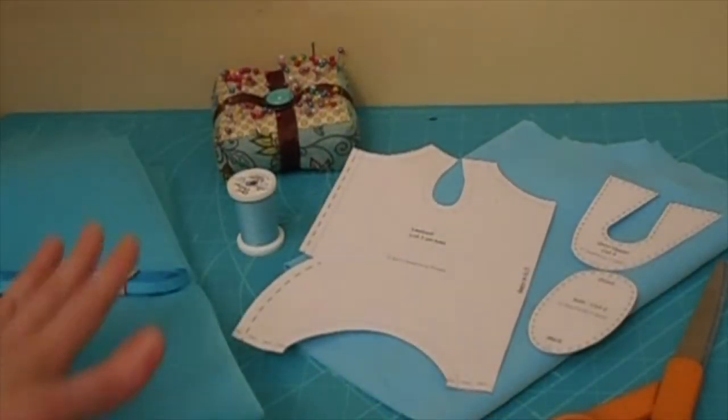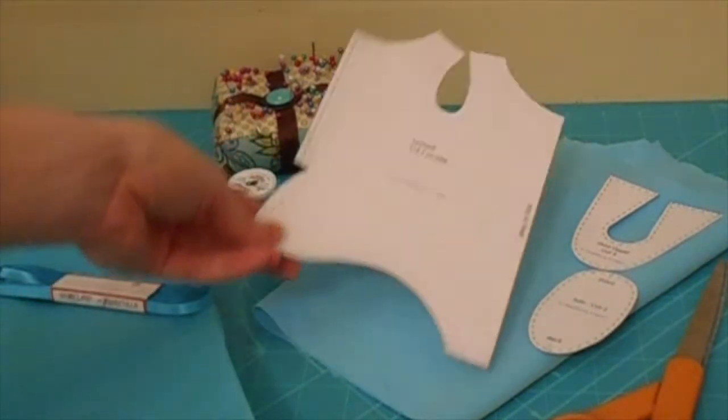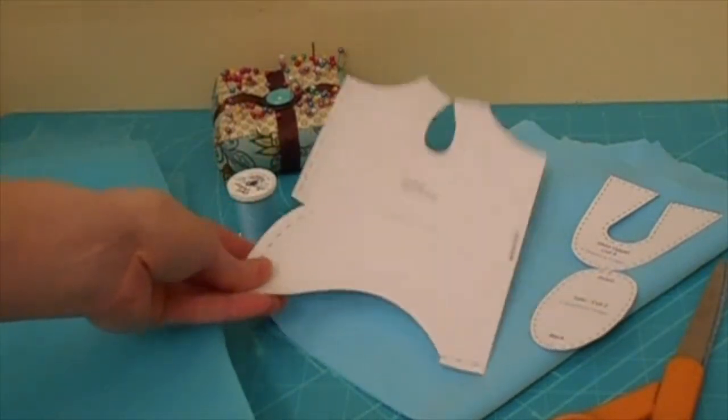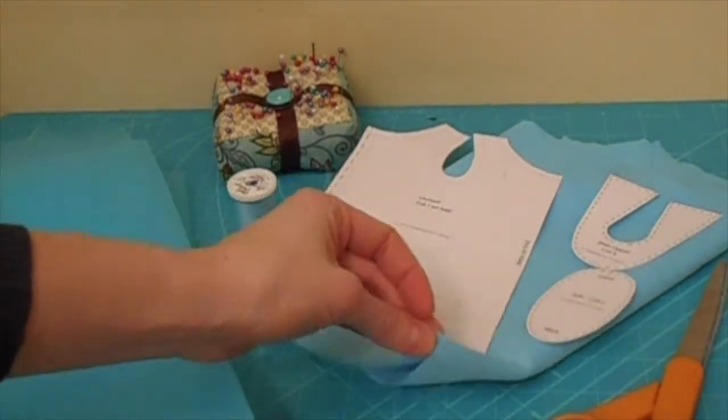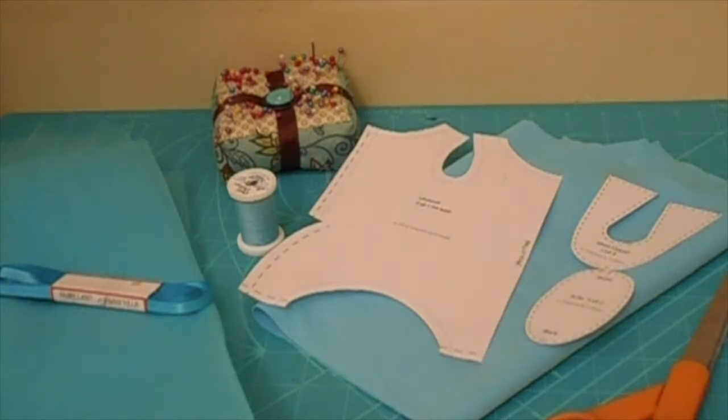To get started you need a piece of tulle, ribbon, thread, some pins, the pattern that you can download from the Etsy site. I use scuba material, which is like swimsuit material, and a pair of scissors and of course your sewing machine.